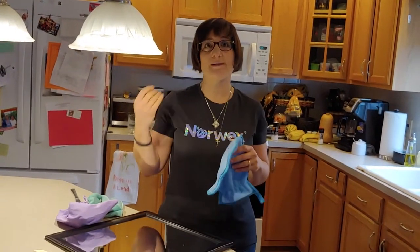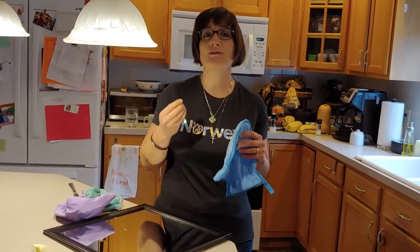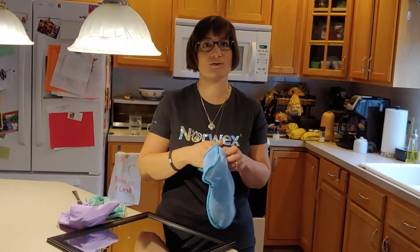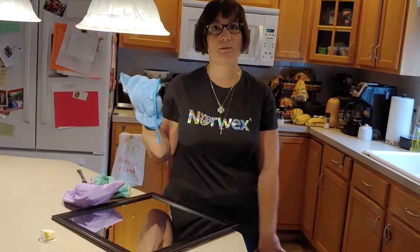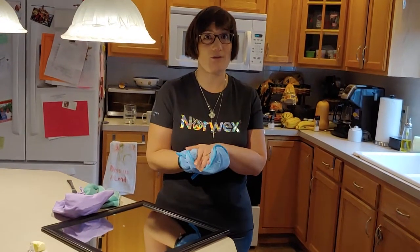For anybody who has dust mite allergies — I have severe dust mite allergies, so my eczema is awful. Anytime I'm touching dust, I start breaking out with dry skin. The dusting mitt is perfect because it keeps my hand protected, so I'm not even touching the dust as it's picking it up. This has been a lifesaver for me.